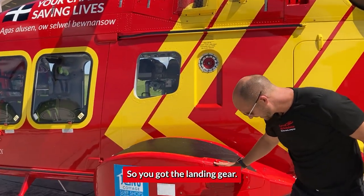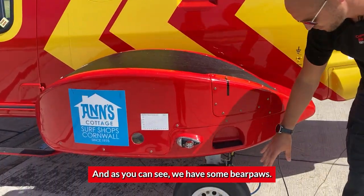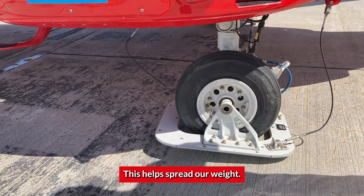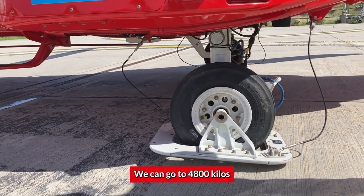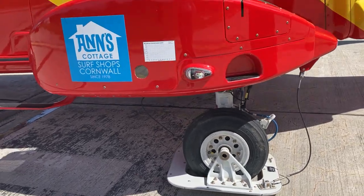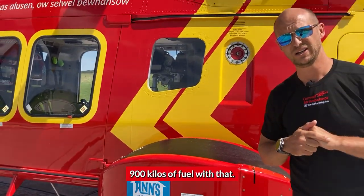Going down, you've got the landing gear. And as you can see, we have some bear paws. This helps spread our weight. Our generic lifting weight is 4,600 kilos; we can go up to 4,800 kilos, and we can take up to around 900 kilos of fuel with that.